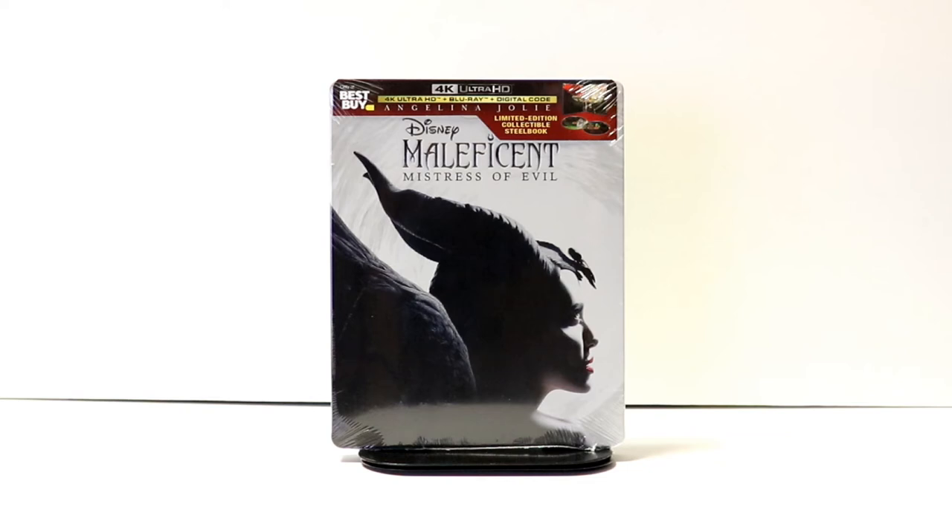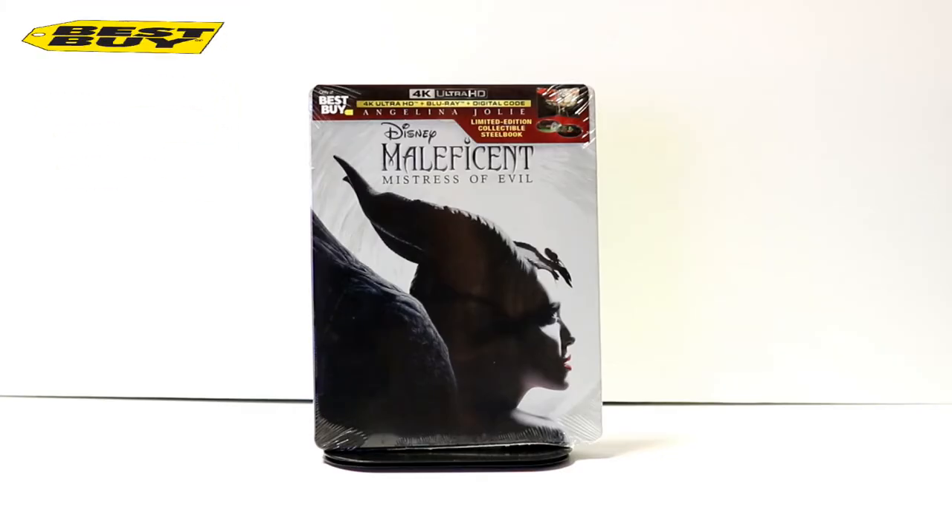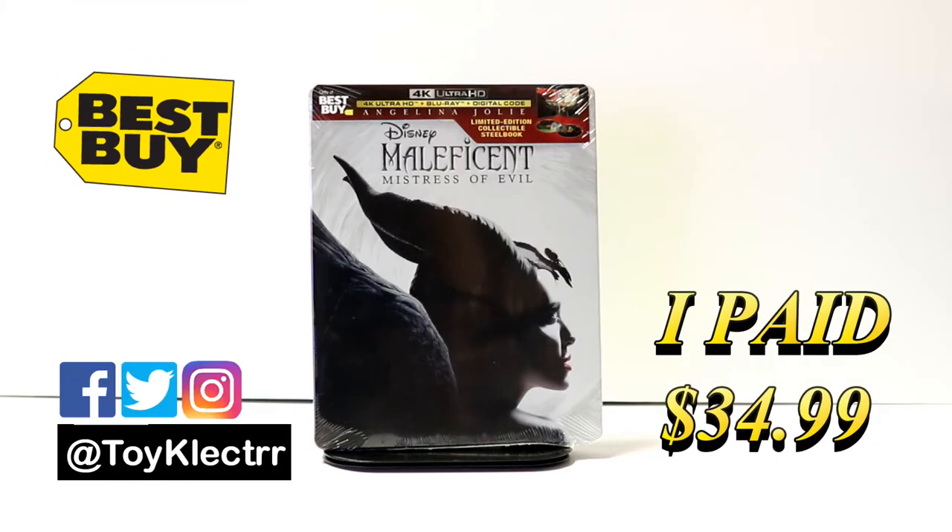Hey, Tony here. Today we're doing an unboxing of the Best Buy exclusive steelbook from Maleficent: Mistress of Evil. So stay tuned. Today I picked up my copy of Maleficent: Mistress of Evil.